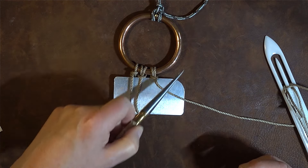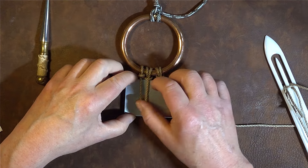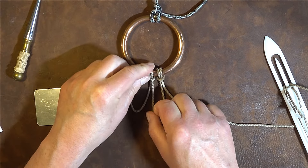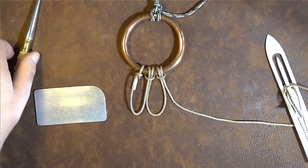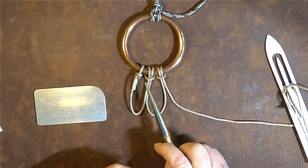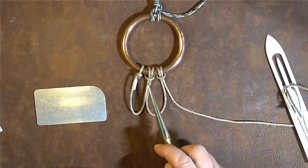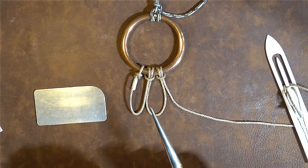For the eagle-eyed ones amongst you, as I pull my net gauge out you will see that we've already got two loops formed, and the actual knot that's formed at the base of our ring is the cow hitch. So there you go — that is casting on to a ring.